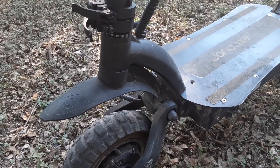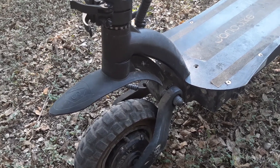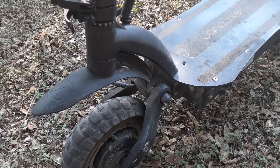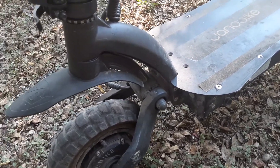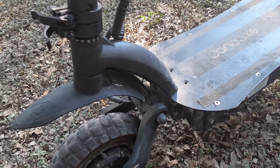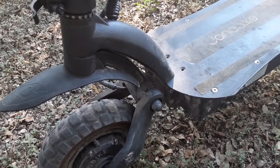Unfortunately, Jano Bike could not replace any of the parts, even though they claimed to be a distributor or actual factory. We had to go to X-Tron, and they were able to supply us with all the parts this scooter needed.